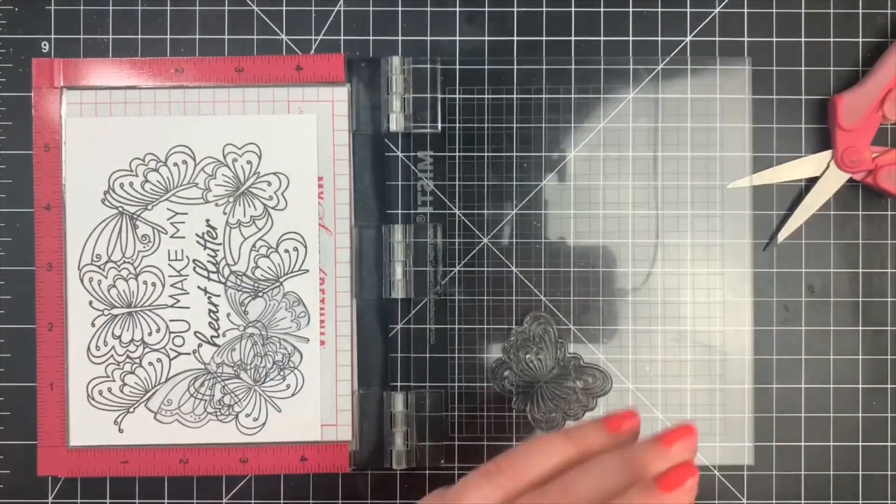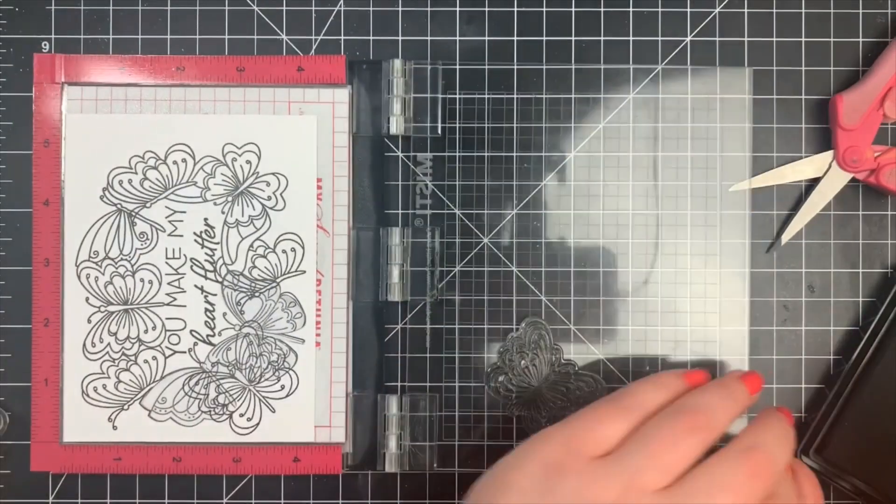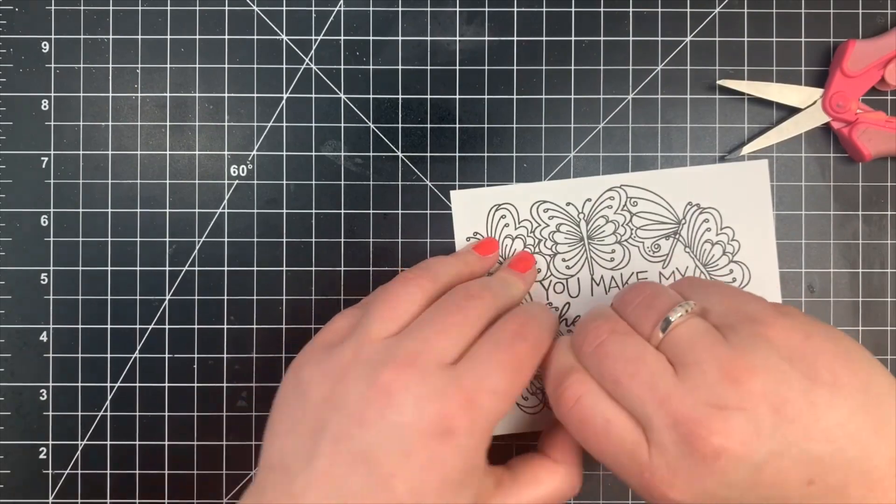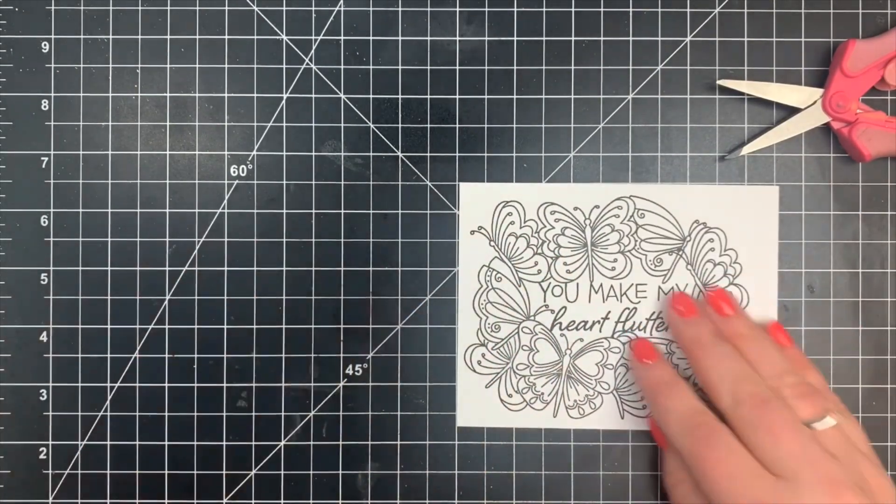Once that was done, I can go ahead and remove those remaining two masks. Before you start your coloring, you do want to make sure that you erase your pencil lines — once you color over them you're not going to be able to get rid of them.